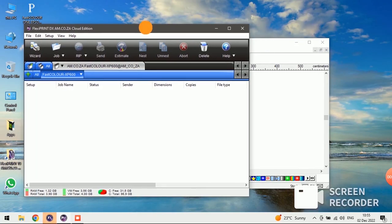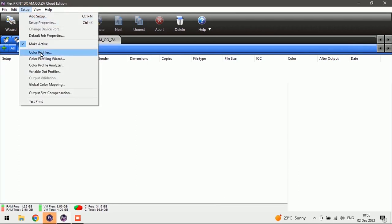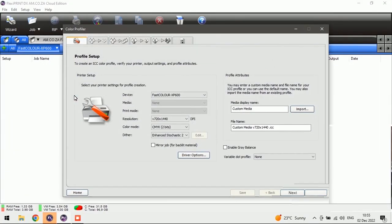First thing we want to do is make our screen biggest. We're going to go over here to Setup in our print manager, go to Color Profiler, and once that opens you've got a couple of options in front of you. The one we want is to create a new profile — we don't want to edit an old one or change settings from a previous one. We're doing this from start to finish, so: Create RCC Profile.